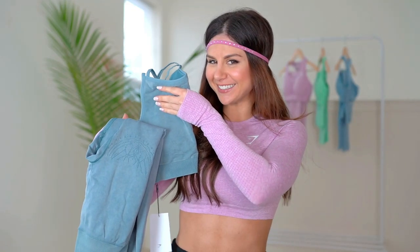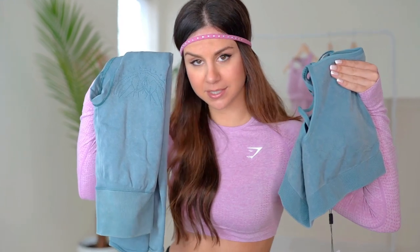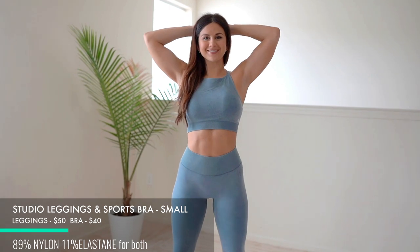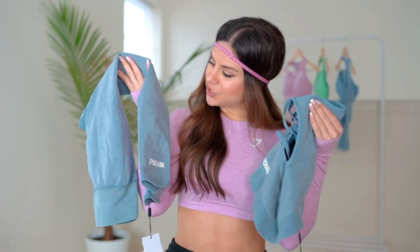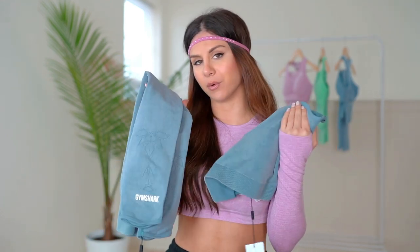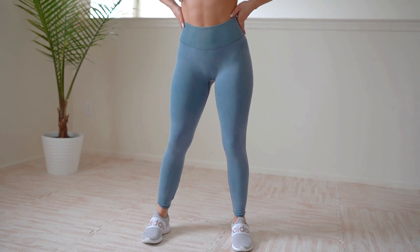First up, we have the Studio Leggings and Studio Seamless Bra in Smoky Teal Wash. First and foremost, the originality in these leggings — this set, this collection as a whole — is so unique. The design is something I've never seen from Gymshark before, ever. Big credit to that. Let's talk leggings first.